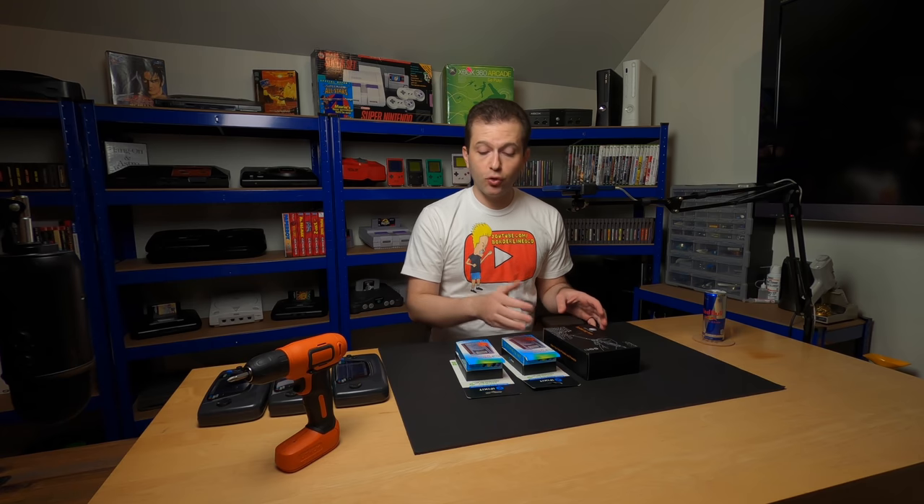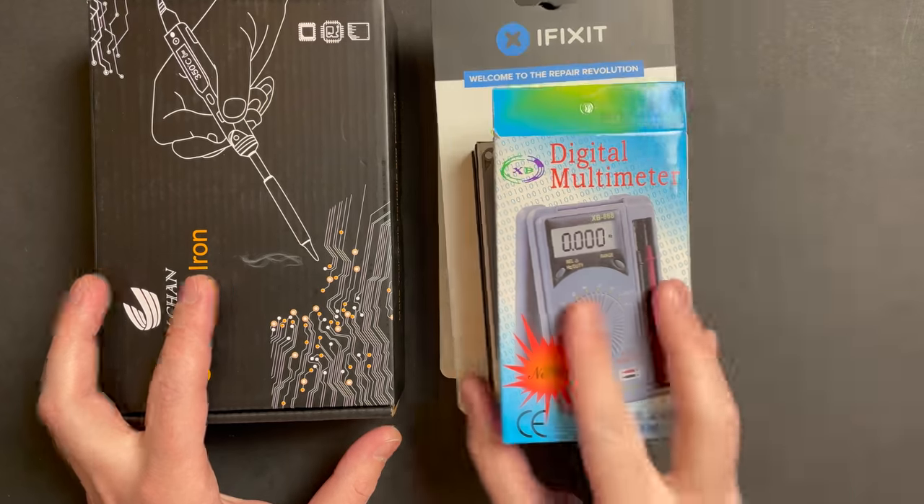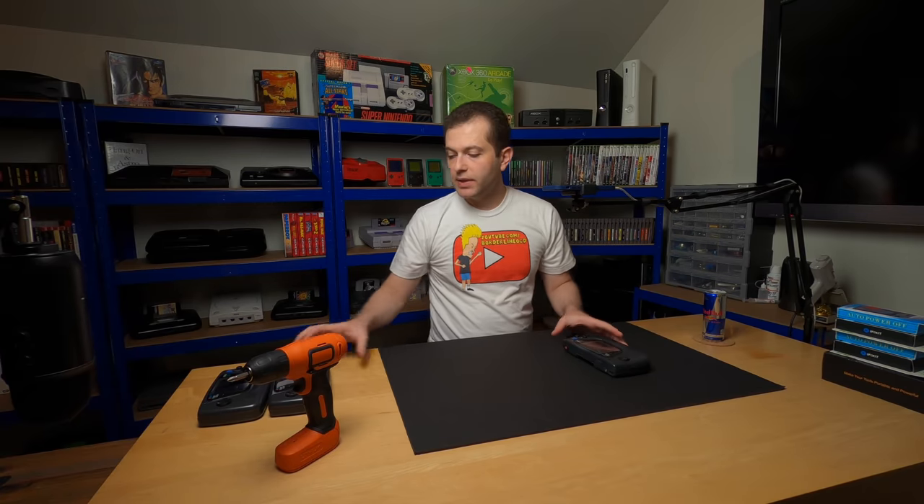I wish you guys the best of luck. It's just my small way of saying thank you for engaging with my content, and I hope that you or someone in your life can enjoy and benefit from some of these repair tools. So moving on, let's chat about these Game Gears.